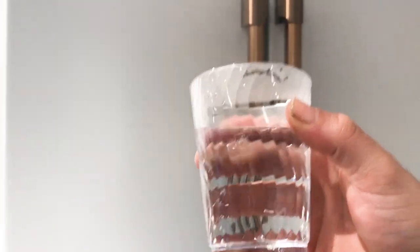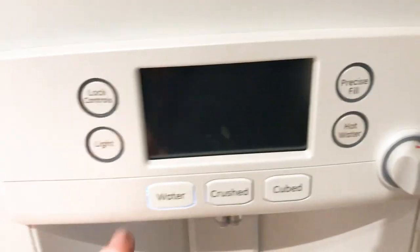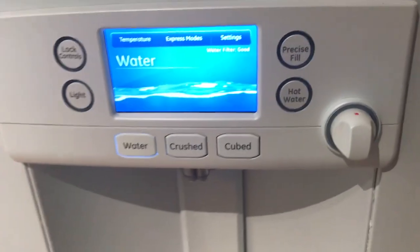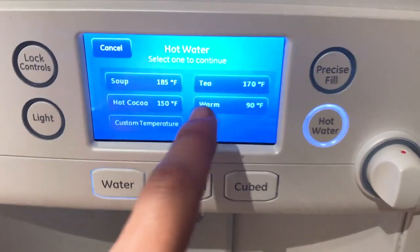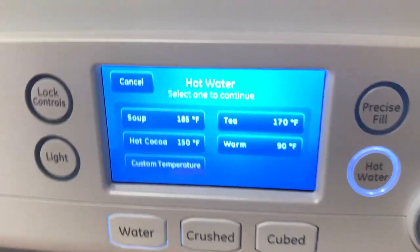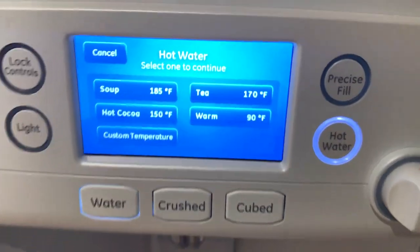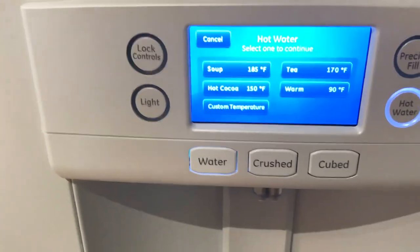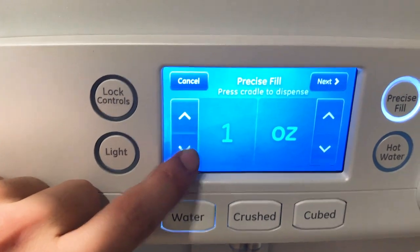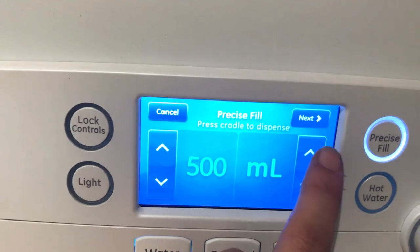That is definitely hot. We got our hot water. So yeah, that's the hot water function. It has a precise fill and touchscreen — you can go all the way down to one ounce.